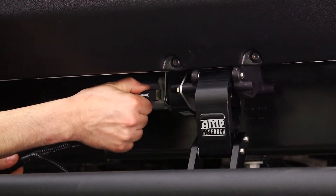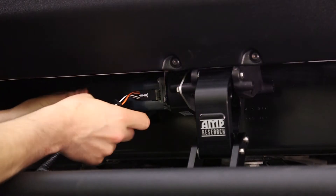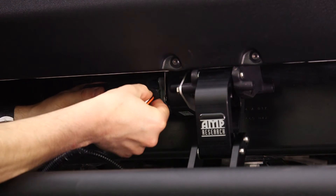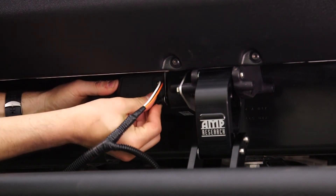Insert the plug from the wire harness onto the motor. Slide the rubber grommet on the wire harness into the slot of the motor cover. Insert the motor cover onto the motor. Insert the plastic push pin rivets in the mounting holes of the motor cover.